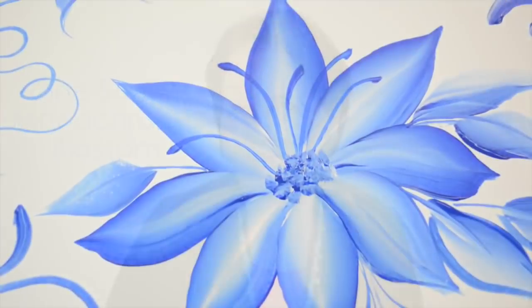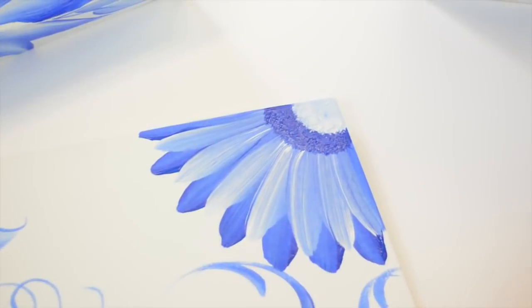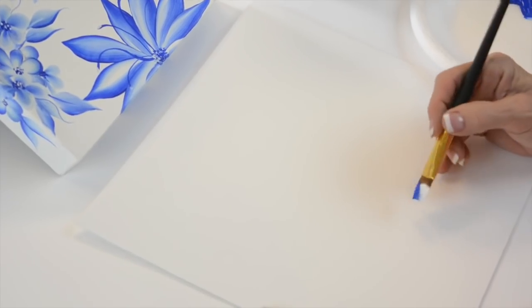Hi, I'm Donna Dewberry. We're doing one stroke painting today. One of the things we're going to do is a big open flower. This flower is made differently, so it helps to identify where your center is and go from there.